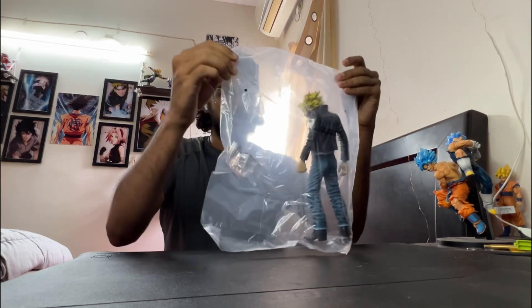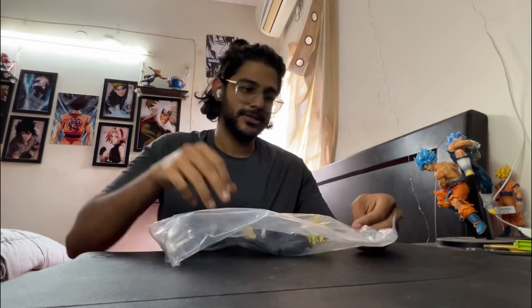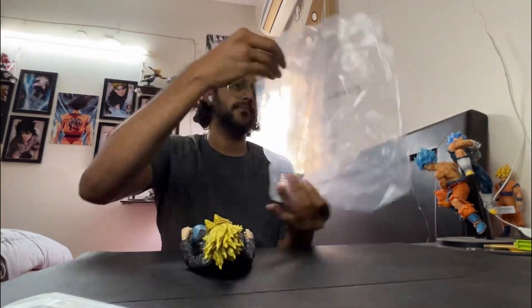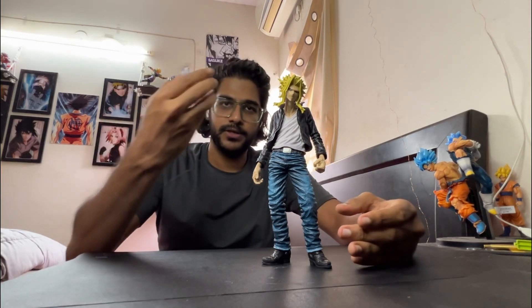So it comes in one single piece. You get a stand on the other side. Let's see if he stands without the stand — and he does. So the stand is here.